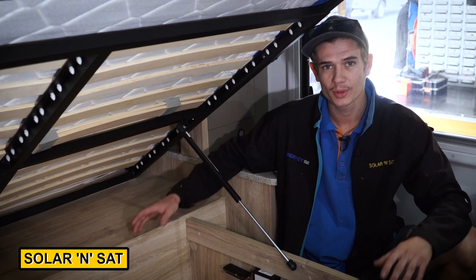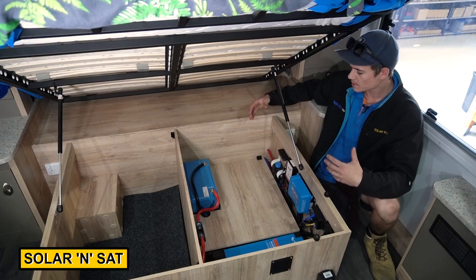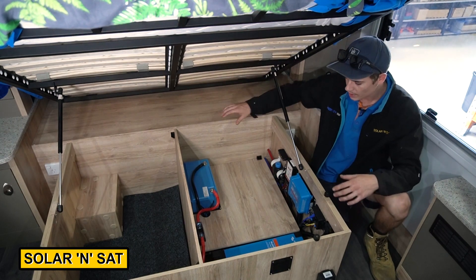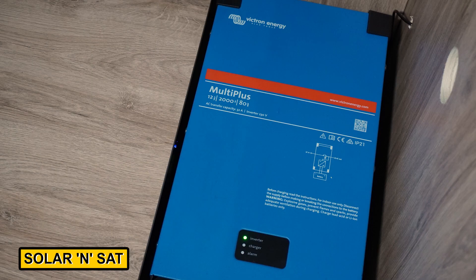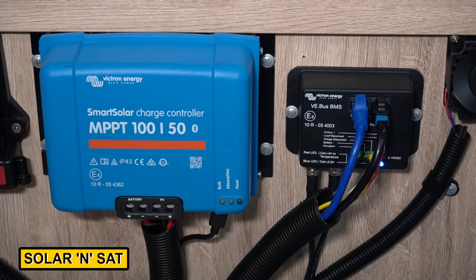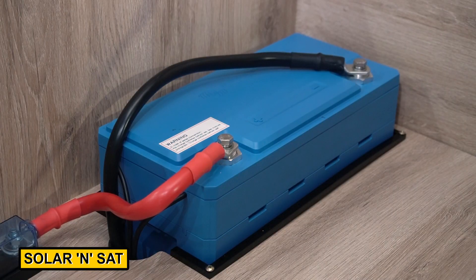Here's the finished product of the Victron 2000 power system. Craig's been working on it the past few days. Customers asked if we could keep everything to one side of the bed so they've still got storage on the other side, which we've managed. We've also used factory joinery to make everything look the same. We've got the MultiPlus 2000 volt amp inverter — it also charges at 80 amps. We've got the 100-50 solar regulator, which will handle the 800 watts of solar that we've managed to get on the roof. And we've also got a 160 amp hour Victron lithium battery.